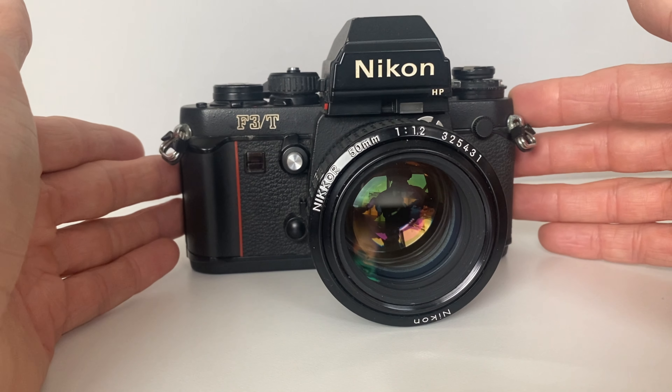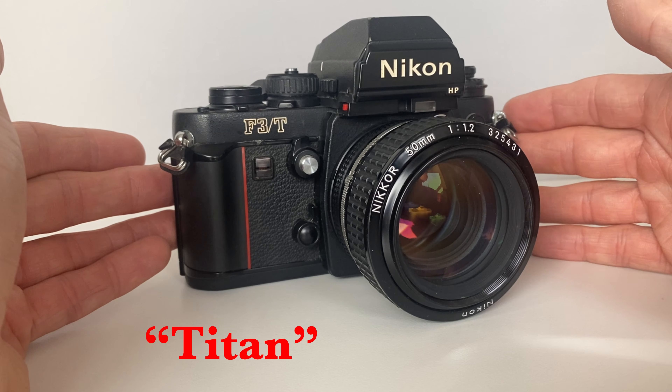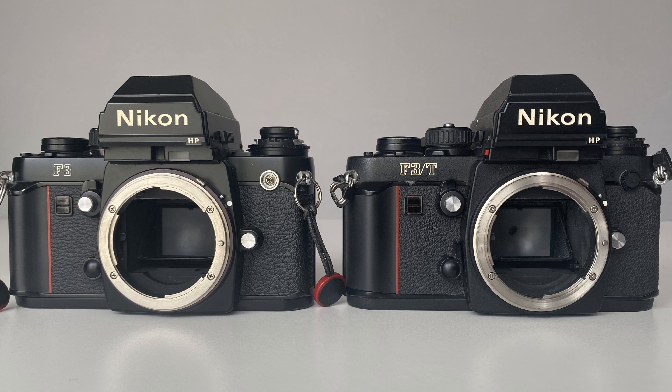Hello and welcome. In today's video I'm going to introduce you to the Nikon F3T, the Titan or Titanium as people call it, and how it compares to a standard Nikon F3.